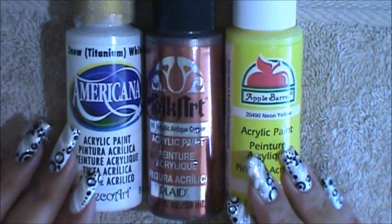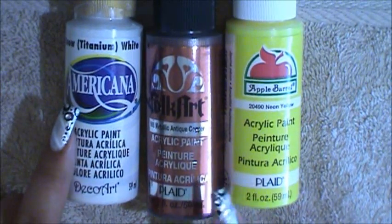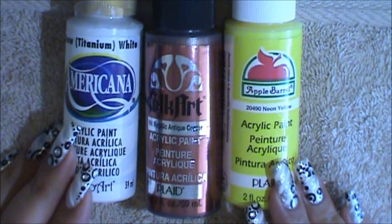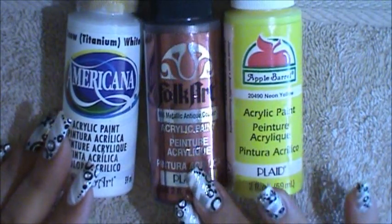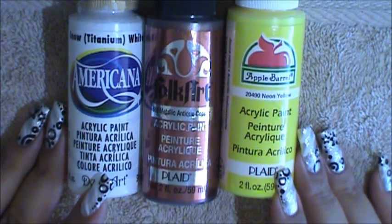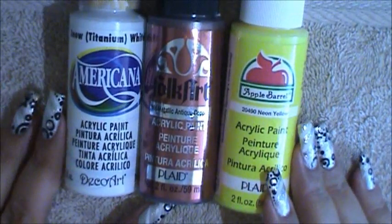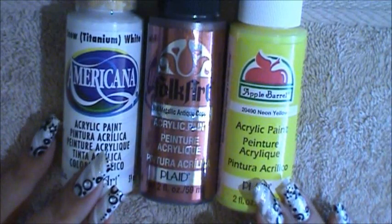This is something extra I wanted to share with you guys — these are the paints I've been using lately. I've been using Americana, Folk Art, and Apple Barrel, which I purchased from Walmart or my local craft store. These are water-based acrylic paints and they're very fun to use — they come in a wide variety of colors. I'll paste the link to the video where I talked about the Crayola brand. I still use Crayola when creating a very simple flower, but these are the ones I've been using for my one-stroke flowers.